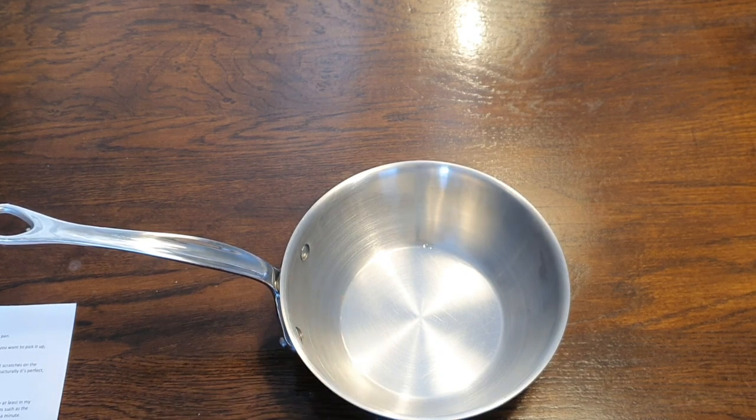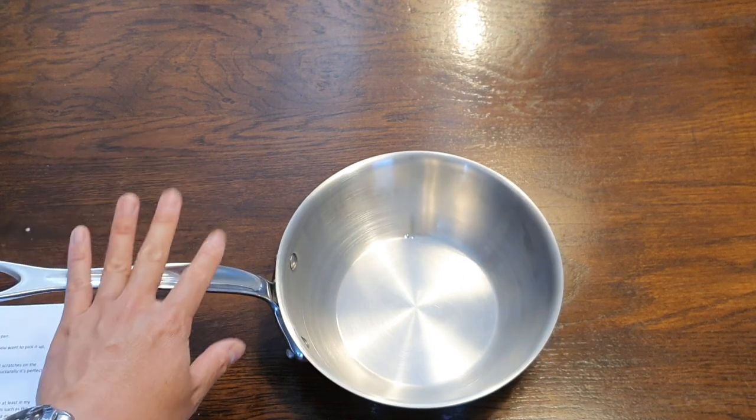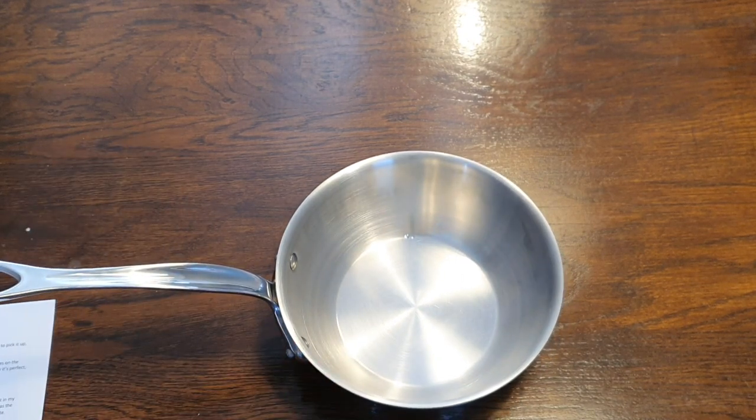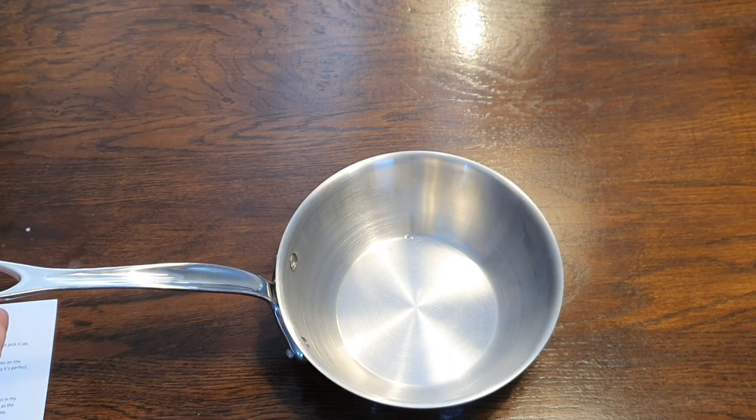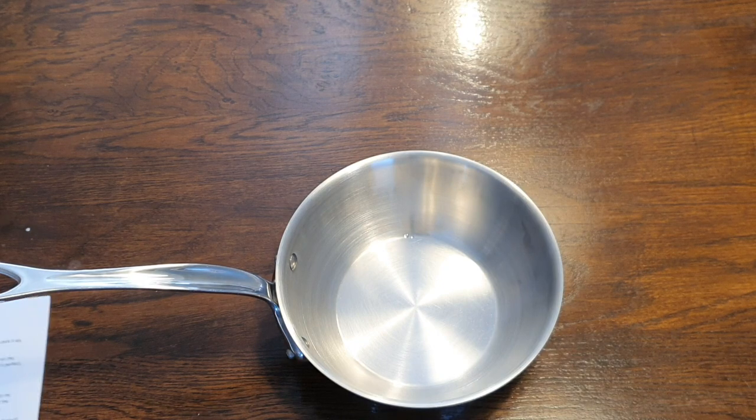Hi folks, G'day! Today I'm quite excited to show you this 20 centimeter MoVL piece. This is a Saucier, also known as a conical saucepan. And this is from the MoVL MCOOK series, which is the stainless steel product line from MoVL.